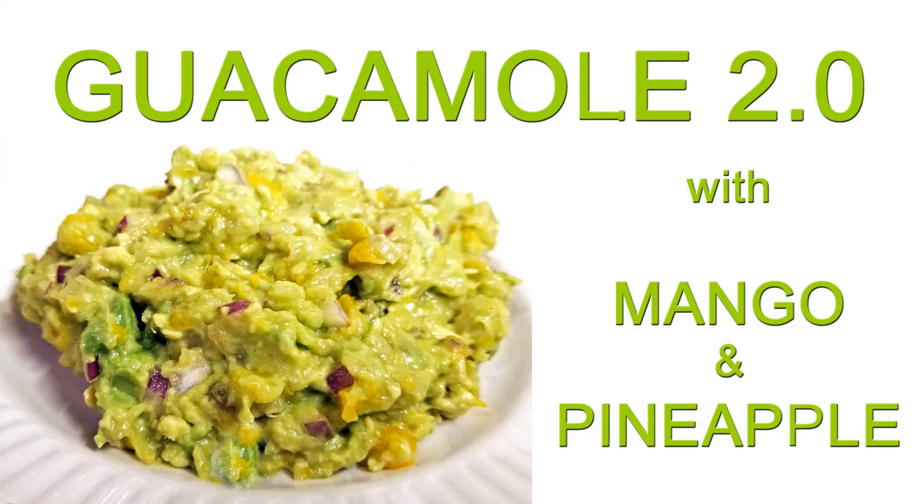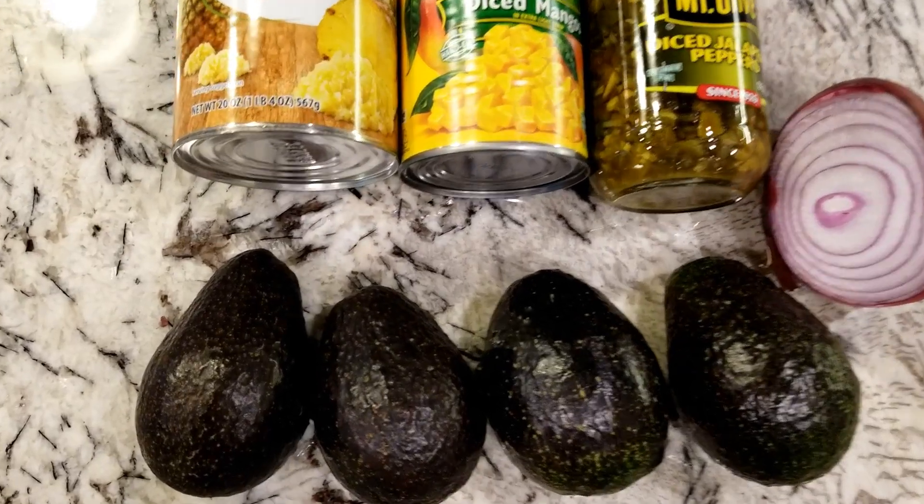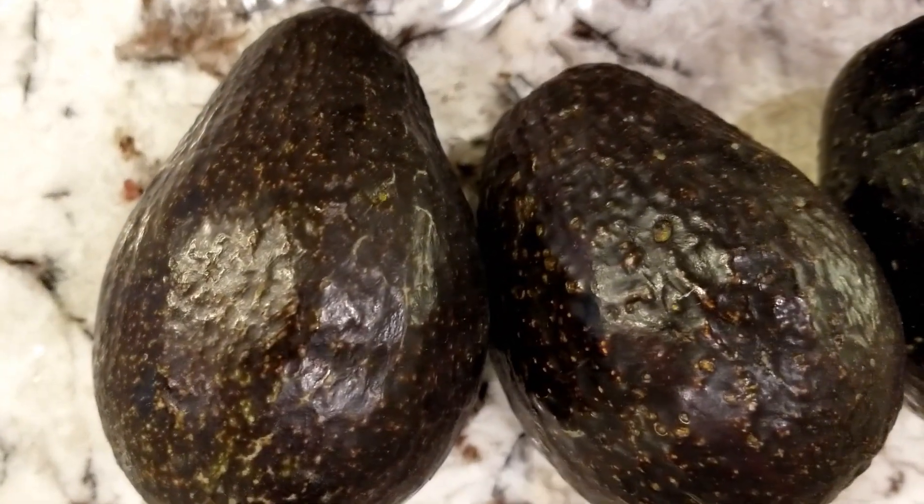Hey guys, I had this recipe last week and it was the bomb — it was the best guacamole I've ever had. I just had to share it with you.